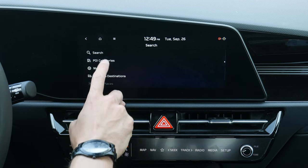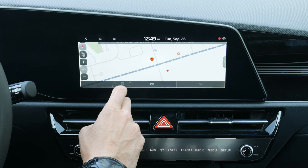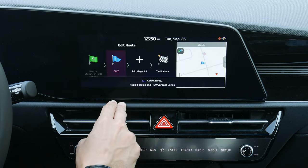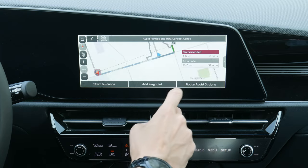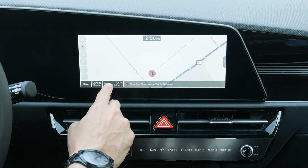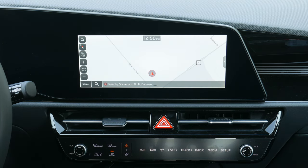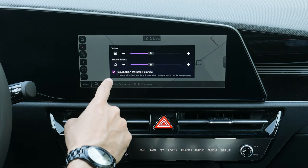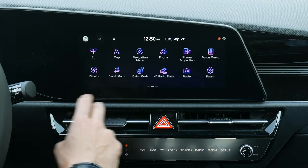You can add multiple waypoints, then calculate the route. The system gives you multiple route options and once you select one, it shows your total route time, estimated arrival, and you can close or cancel the route. You can adjust navigation volume — voice or sound effects — and set navigation priority so it lowers your radio volume when a turn is coming up.